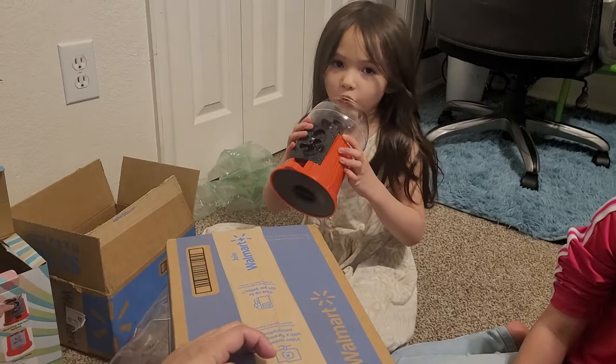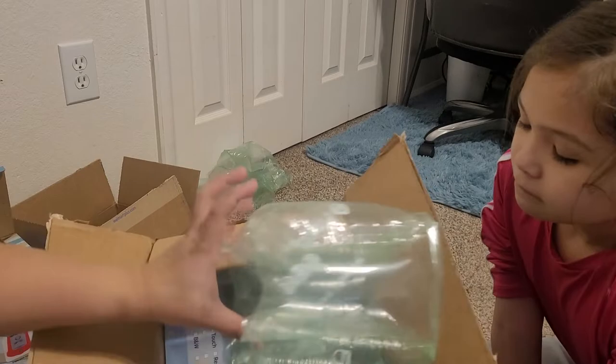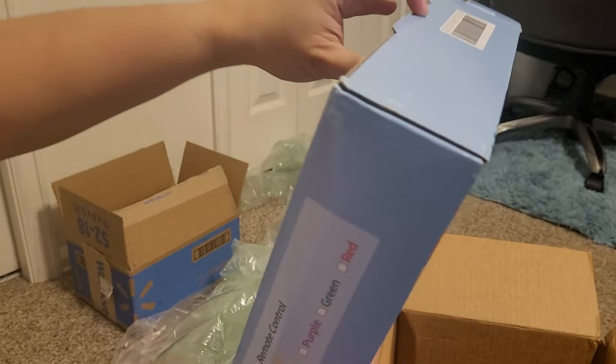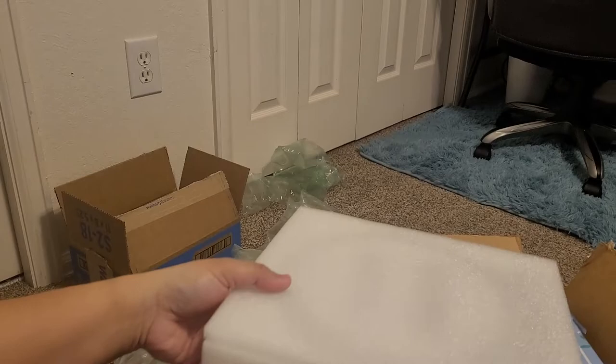We're unboxing today sand art decor for the office. This is a LED light sand art lamp — a really good deal at Walmart, only $10.